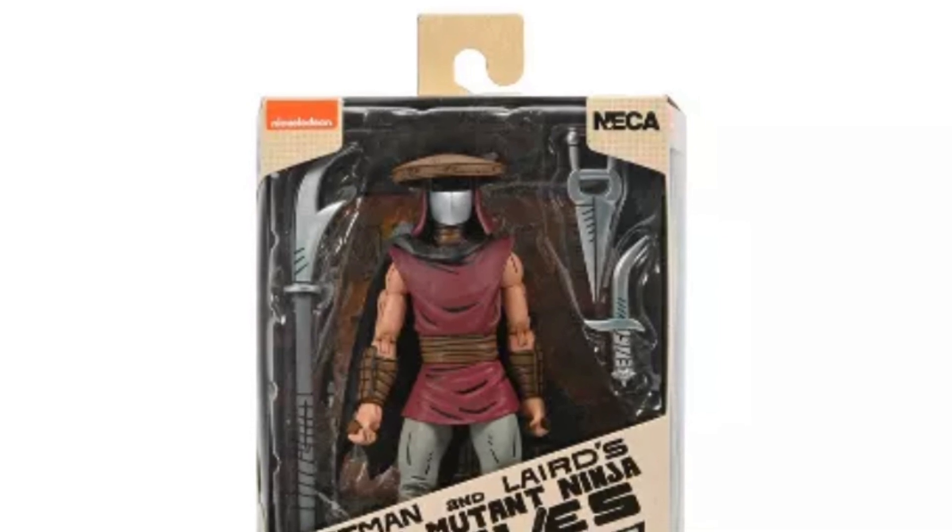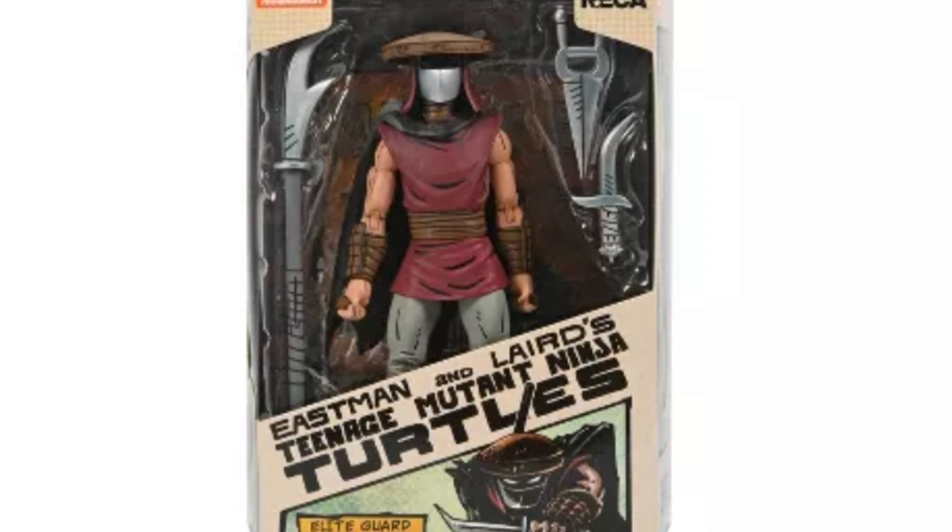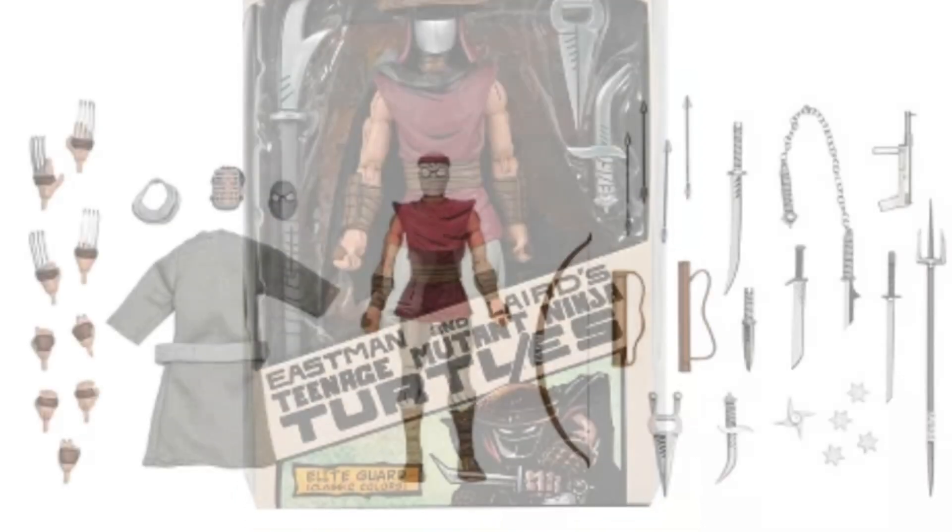NECA's doing a pretty good job. And for them to keep pumping these out, that means people are buying them — so there is indeed a demand for them.